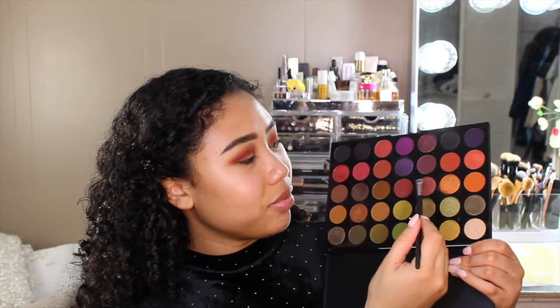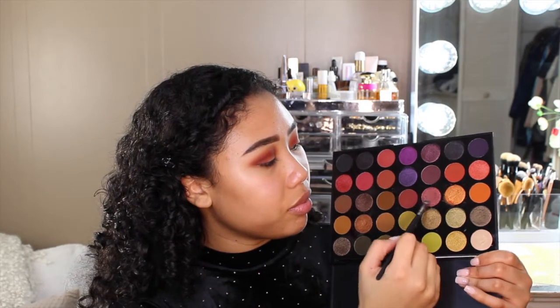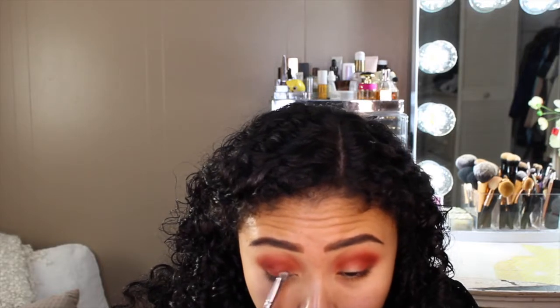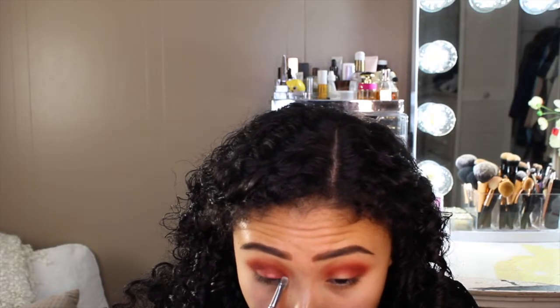And now for my lid shade I'm going to be taking Bossy AF. I like to spray my brush with a NYX Dewy Finish Setting Spray and then apply it to my lid afterwards for a more vibrant color.